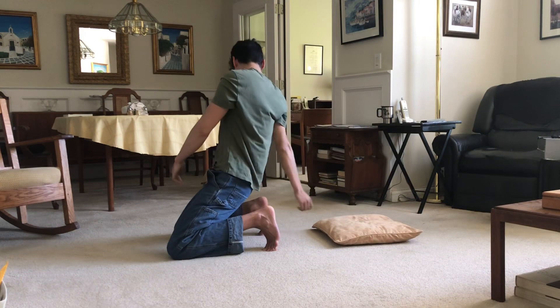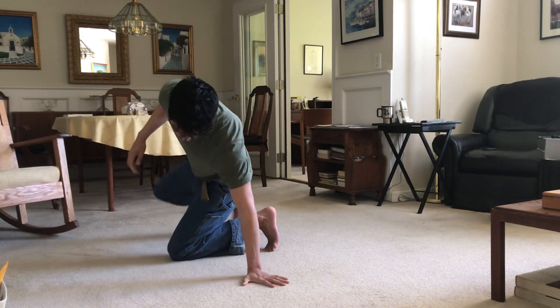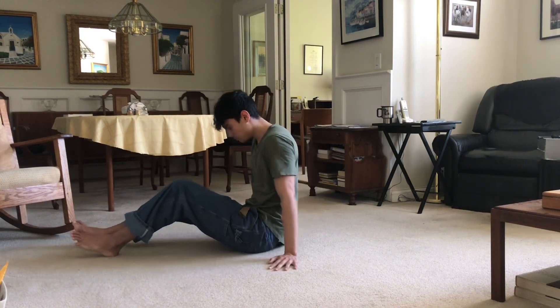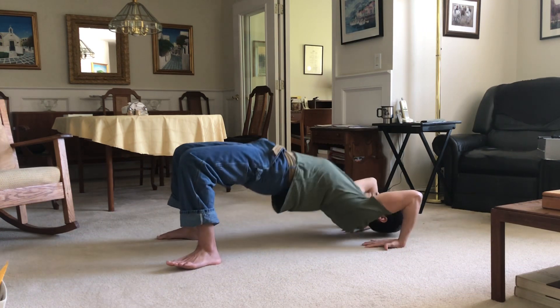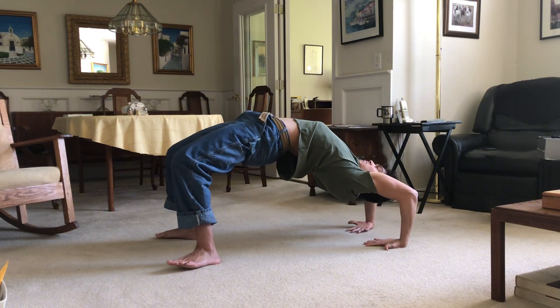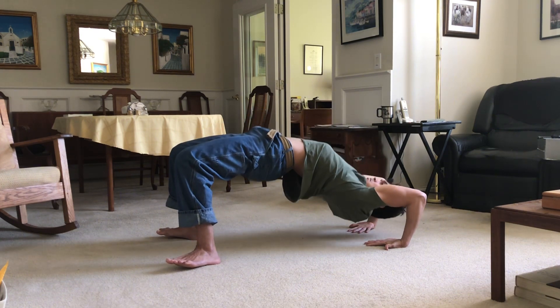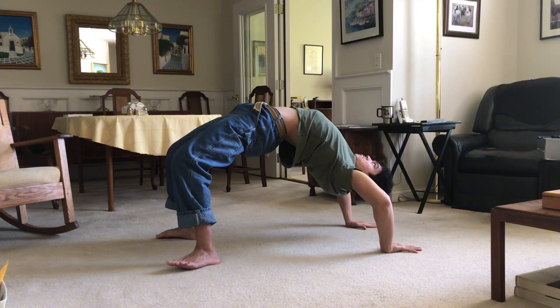Or just hold it for mobility. Another advanced variation you can do, which will stretch out the arms as well: put your wrist facing the other way to build strength in the other side of your hands, and still lift your toes off the ground and push through the heels.